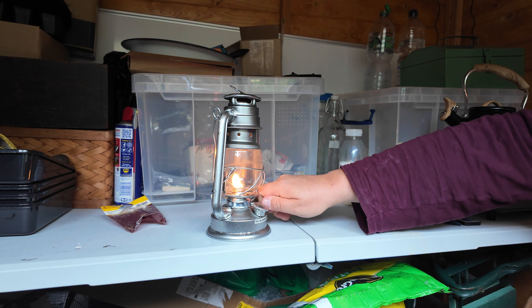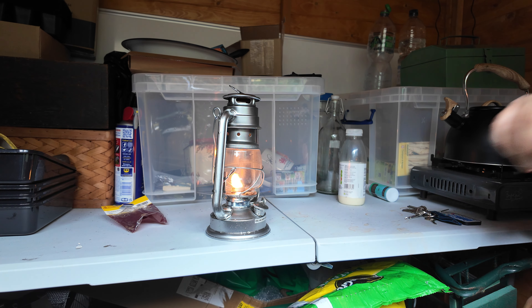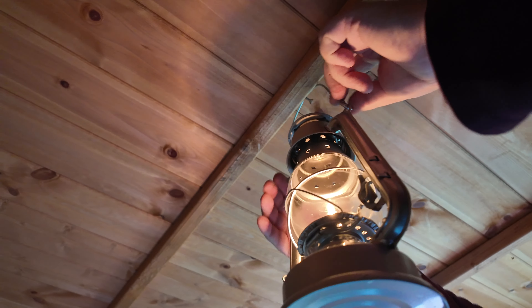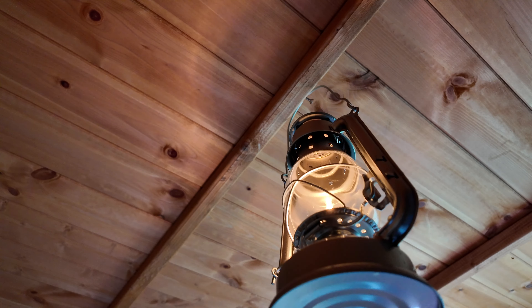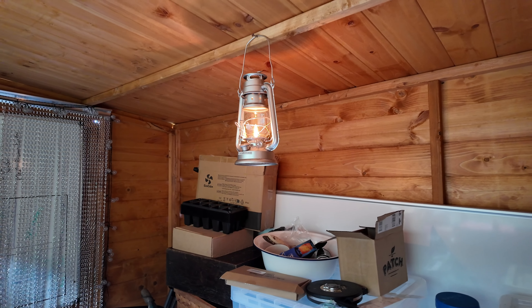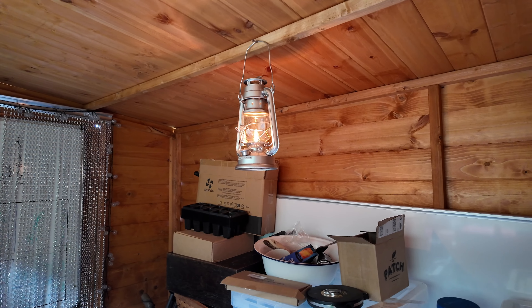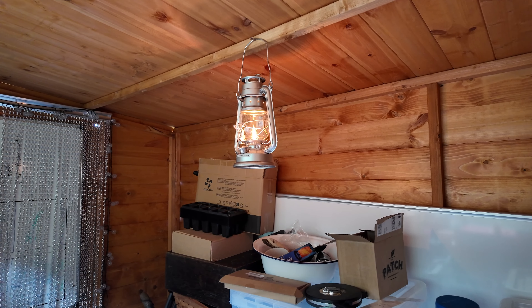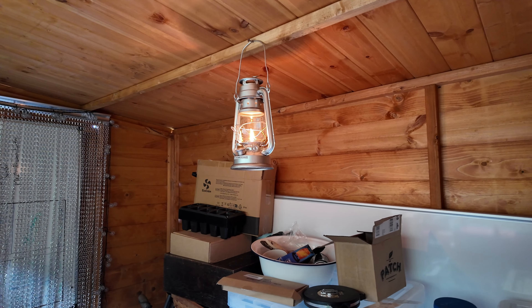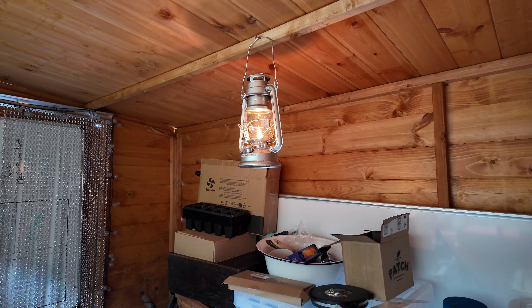You don't want it too high. And it's always best to hang these things up. I'm quite looking forward to the winter now, when I can be sat in the shed with a paraffin lamp going. There's plenty of holes in this shed so don't be worried about ventilation. It's becoming a very relaxing space.